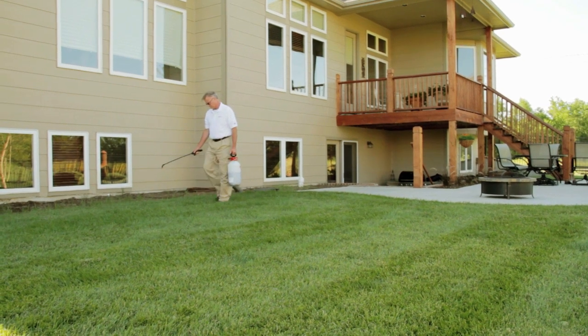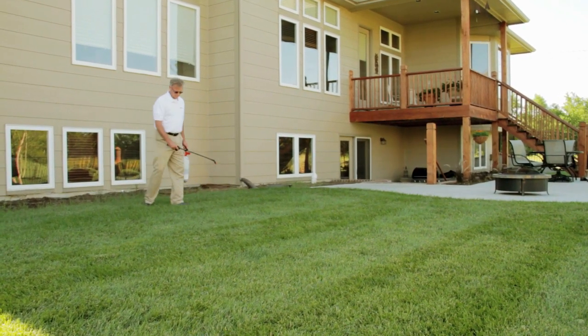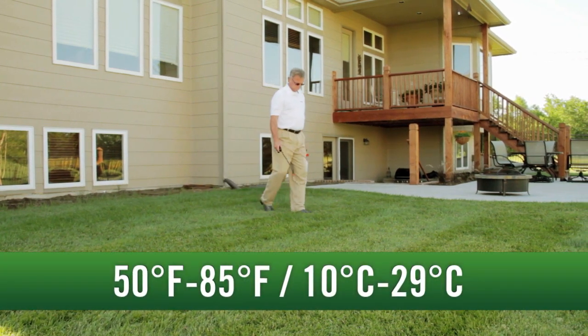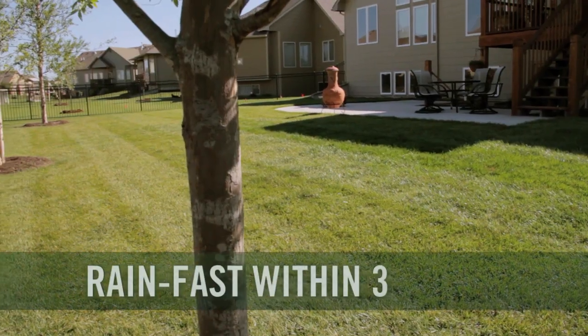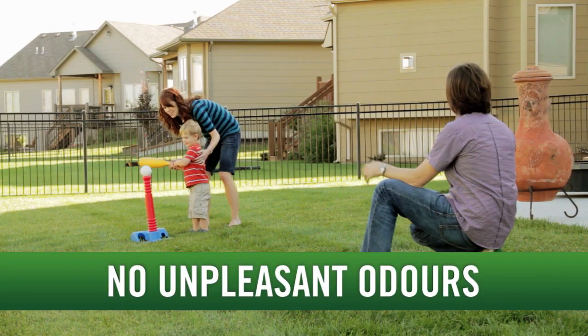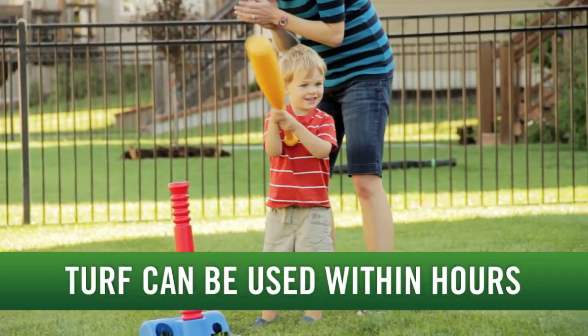Perfect for broadcast application or spot treatment within an IPM program, Fiesta requires no special handling and is effective in a wide range of temperatures, including lower temperatures to accommodate more flexible fall and spring applications. It's also rain fast within three hours, leaves no unpleasant odor, and unlike conventional herbicide sprays, allows people and pets to re-enter the area once dry.